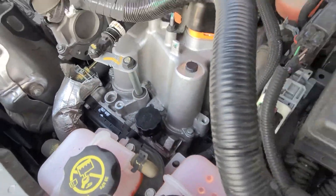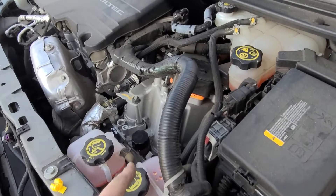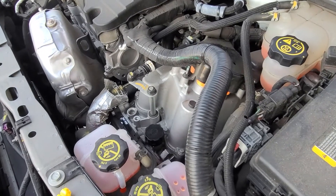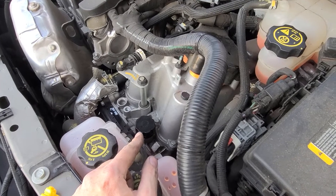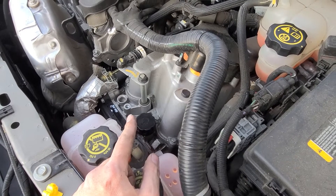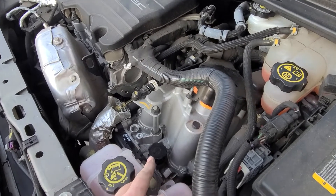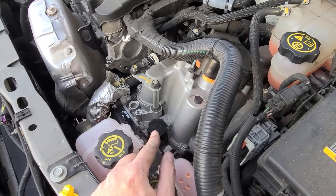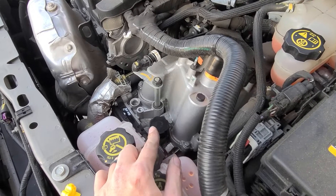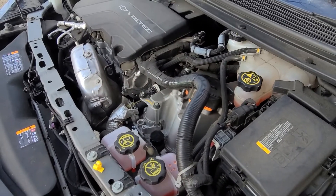So the idea is to drain it out, open the level hole, put the drain plug back in, and then fill it up until it starts seeping out of the level hole. Run the engine until it gets up to a certain operating temperature — about 113 to 130 degrees — and then fill it again until it starts seeping out. Put the plug back in and the cap back on and you're done.